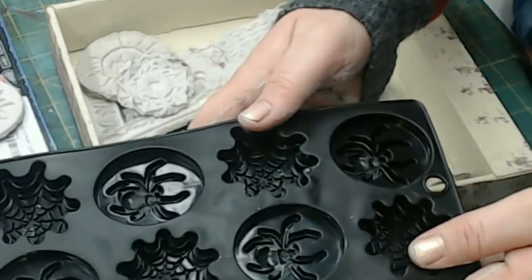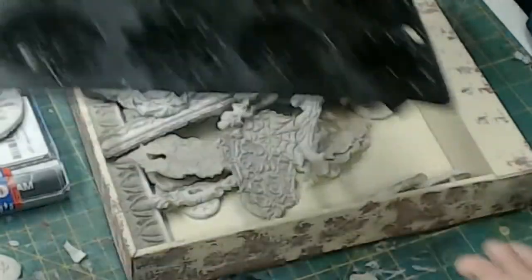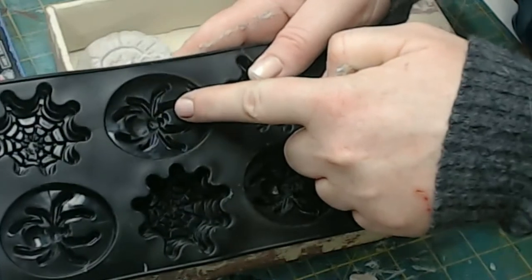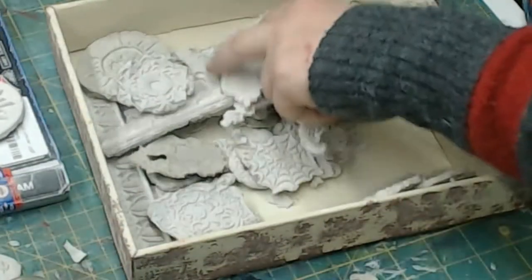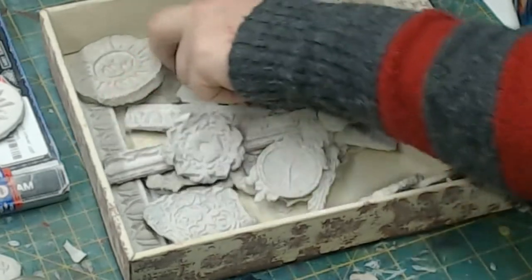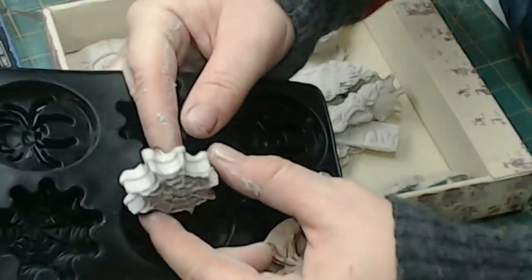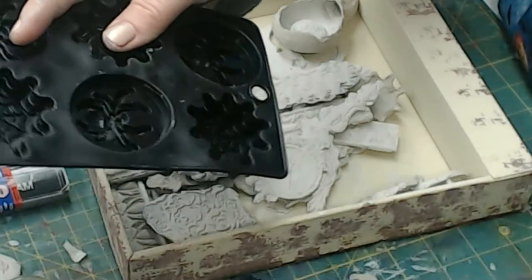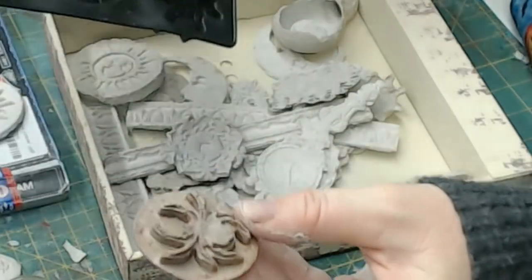I found this ice cube tray at the Dollar Tree. I put clay in here as thin and evenly as I could. I did the spiderweb also, and the spiderwebs turned out pretty cool. They're kind of thick, so I would definitely try to make them as thin as possible next time. And the spiders — they turned out really cool.